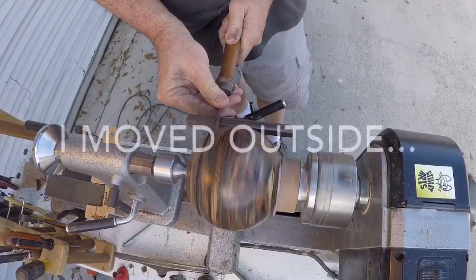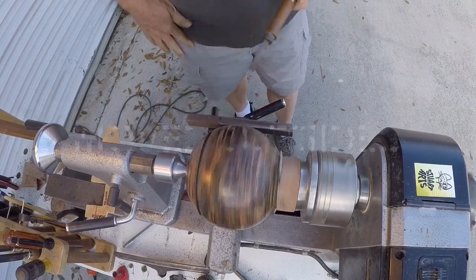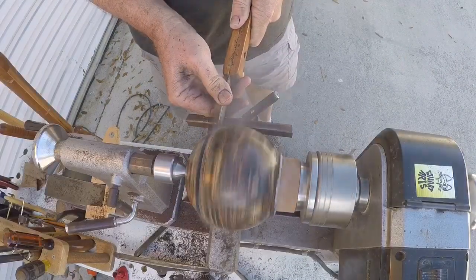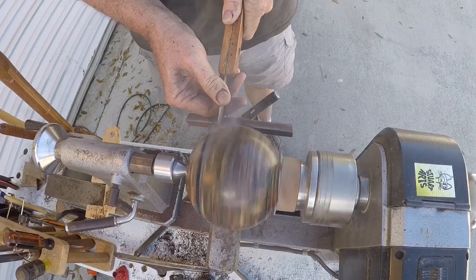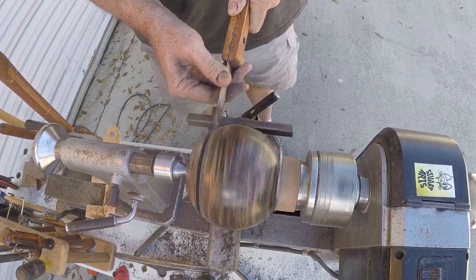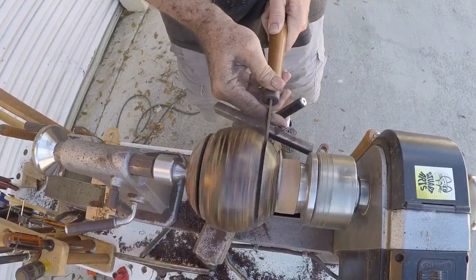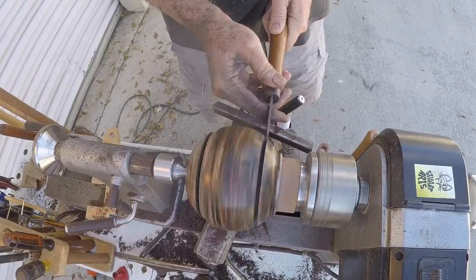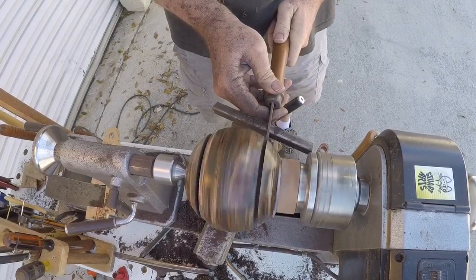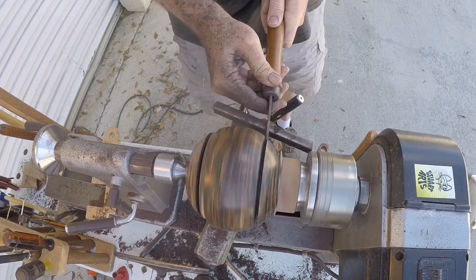The ball is split into three sections and I'm using my parting tools for that. The parting operation is very tough on the tools - there's a lot of heat that builds up on the plastic and it dulls the tools pretty quickly. I'm surprised at the number of times I had to sharpen my parting tools during this evolution.